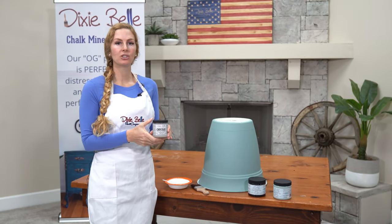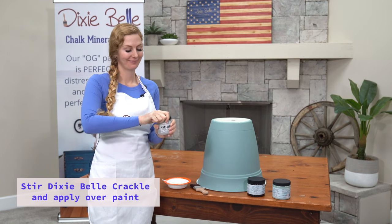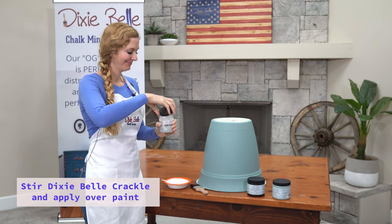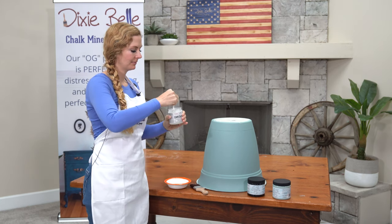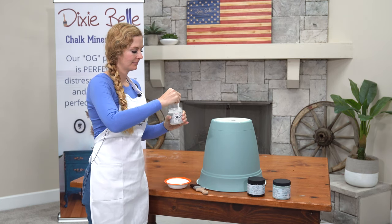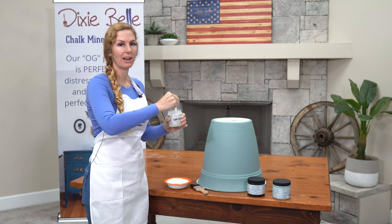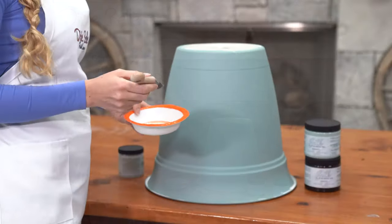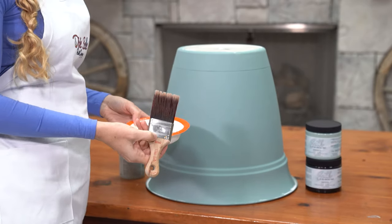When using Crackle, you want to make sure to never shake your product. You're actually going to stir it. It's ready to pour into a separate container now. I'm using my Dixie Belle Mini Brush to apply my first and only coat of the Crackle.